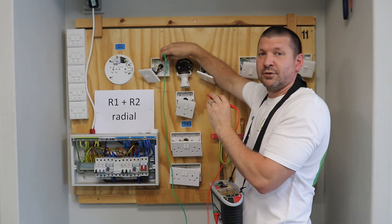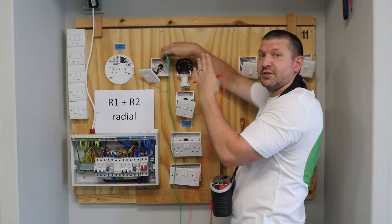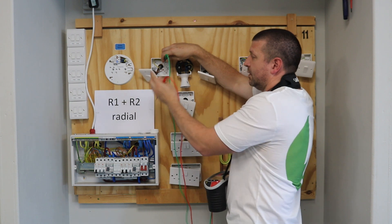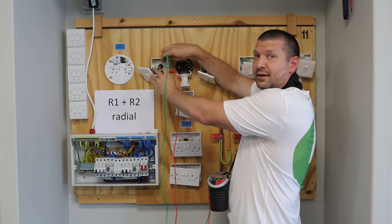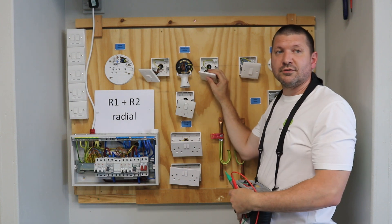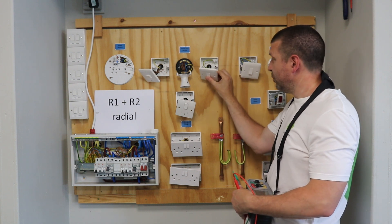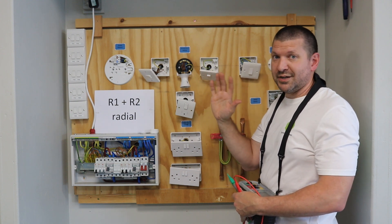When you're testing between L1 and L2, one of those won't give you a reading because the switch is in the off position — it's connecting between common and L1. So if you get no reading, turn the switch and it's now made between common and L2 and it will then give you a reading. You need to repeat the same process at your second two-way switch: test between earth and common, earth L1, earth L2, remembering to turn the switch so it goes over to L1 or L2, whichever one doesn't give you a reading.